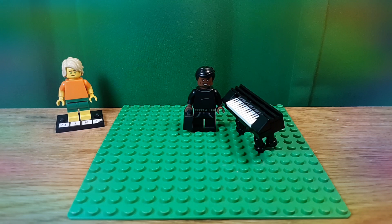Hello, Niko2064 here, back with another video, and today I'm going to make a custom Lego Joe Gardner from Soul. Let's get into this.